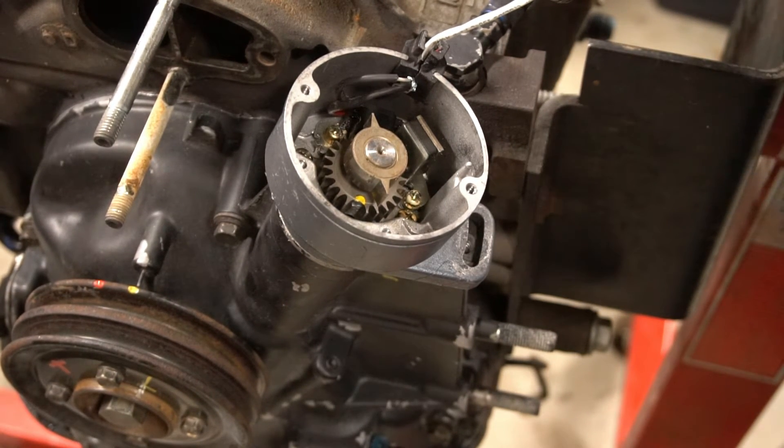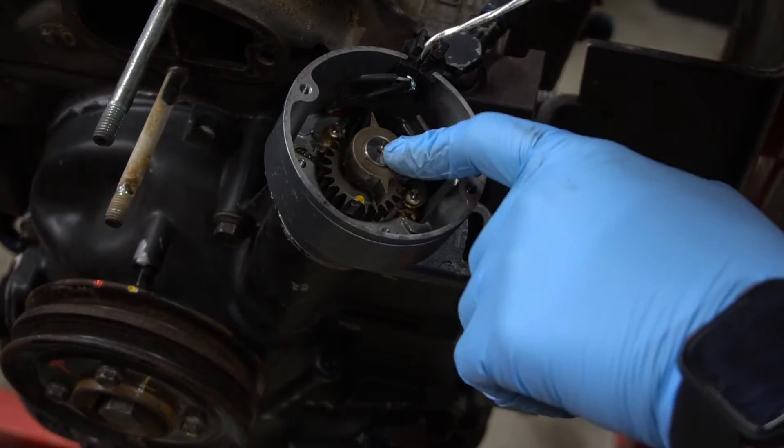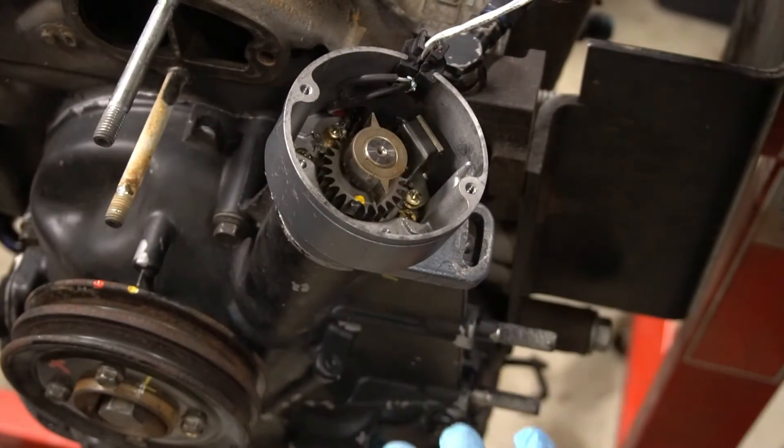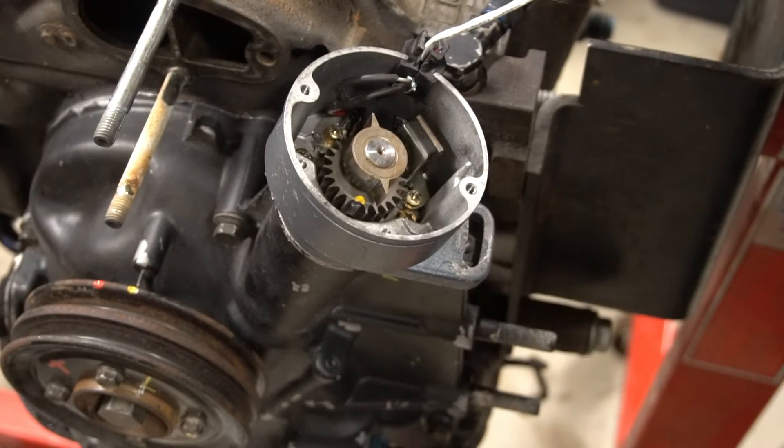Some common things: if it fires up and doesn't run, or it sounds really bad — possibly backfiring through the intake — that generally means your timing's off, usually about 180 degrees. Pull it out, check everything again, and then go back in with it.